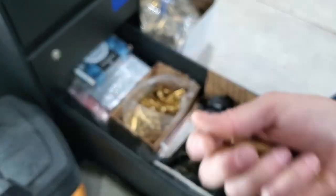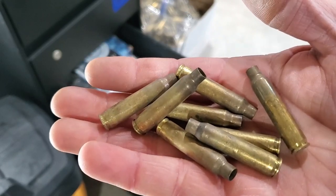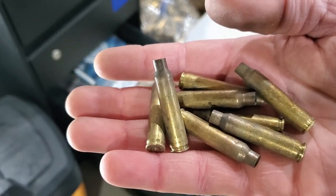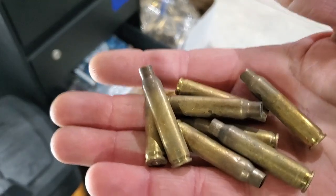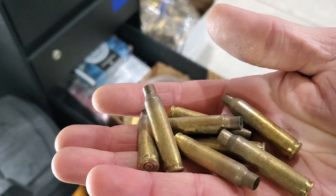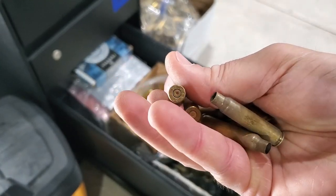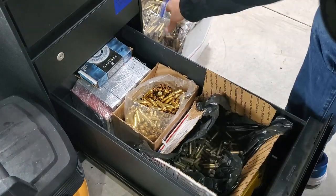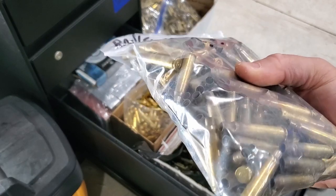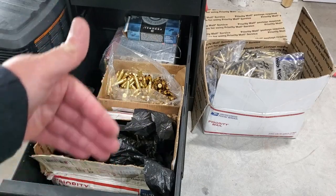In this example, I'm resizing some Lake City once-fired brass I got off a gentleman on Facebook — well over a thousand pieces for about sixty dollars. Keep in mind this was not fired out of my firearm; it was most likely fired from a military-grade firearm with a very generous headspace, so I'll need to bump back the headspace an excessive amount using a full-length resizing die. With once-fired brass like this, I need to call out the bad pieces and decap the spent primers. That should be your first step, regardless of whether it's purchased once-fired brass or range-pick brass.